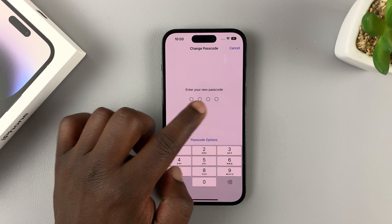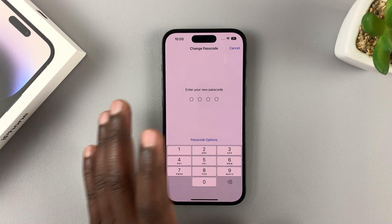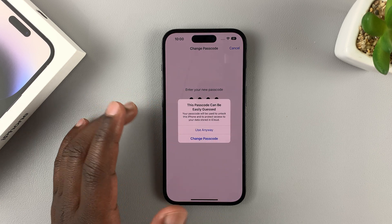And now, as you can see, you can enter a four-digit numeric code. Now this is a PIN, so it's only numeric characters, which means only numbers. I'm just going to enter a simple one for this video, but you might want to enter one that's not easily guessable.